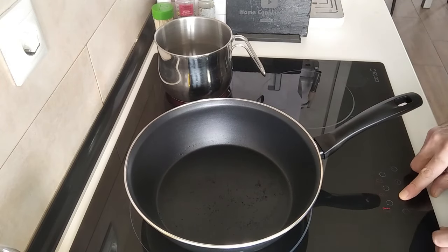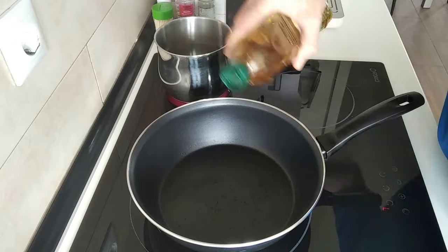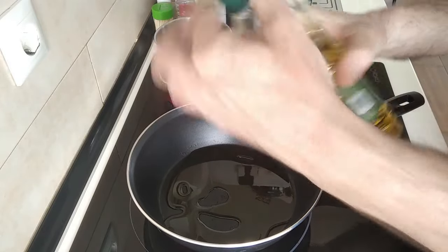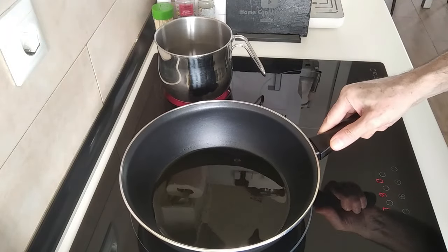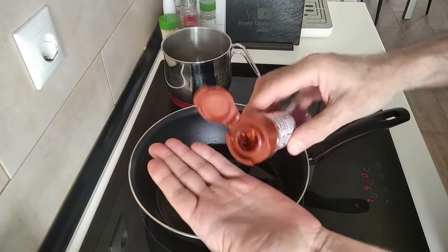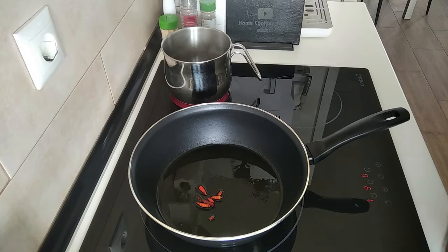This pan I'm going to turn up to number seven and I'll add about three or four tablespoons of good old olive oil. We'll wait for this to just slightly heat up. Once the oil is sort of hot-ish, I'm going to add some cayenne peppers — I really hope that my wife doesn't notice.